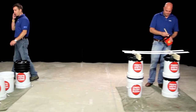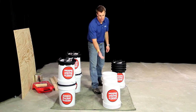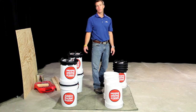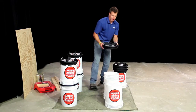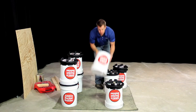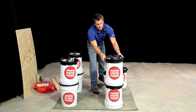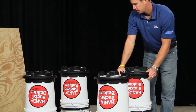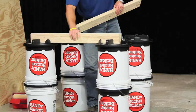Now over here what we have started is a table, a work station when you're at the job site. As you can see we do have one five gallon bucket that is turned upside down. The beauty of the Handy Bucket Builder is that if your five gallon bucket is full of paint, you can use that. Bucket snaps into place, once again add some scrap lumber.